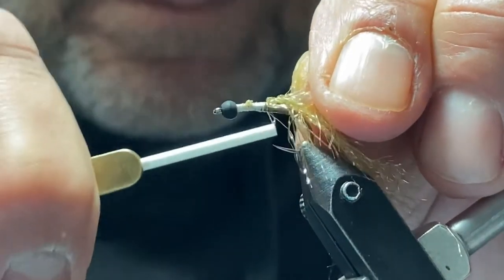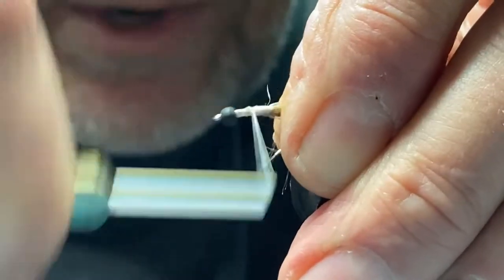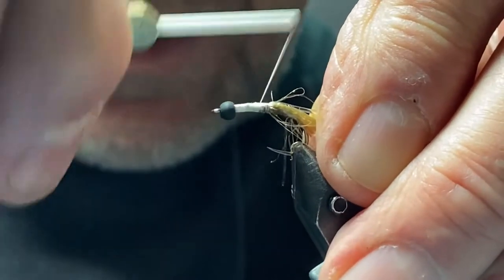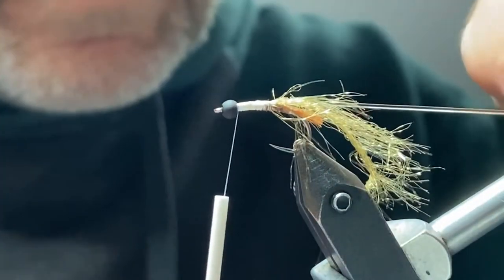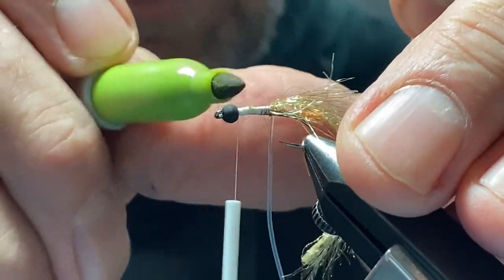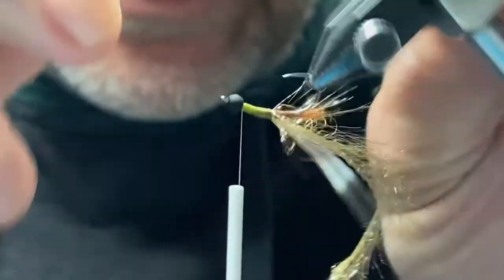I'll just hook that right in there and catch it, wrap it all the way up. I'm just going to build this up a little bit so it's nice and smooth and even with the rest of the body. Then I'll take a green Sharpie and I'm going to color the white thread. One of the advantages of using white thread is you can kind of custom color your fly.